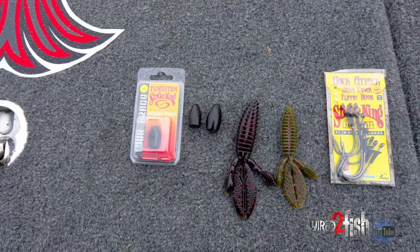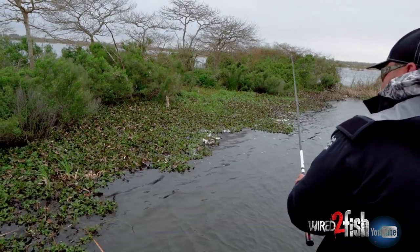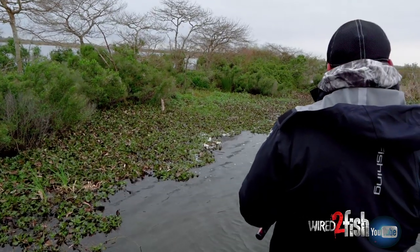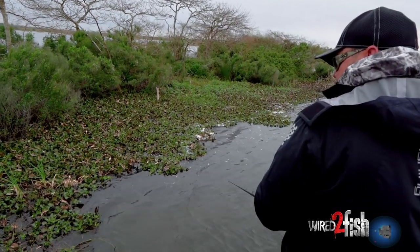All I need that big weight for most of the time is to get through the cover, and then I control it. Now the first time it goes through there, I'm going to let it fall slack every time — the first time, the initial drop. That way, if one catches it falling, there's no chance of him feeling me. But after that, I can ease it up or let it fall back slack and let it go fast.